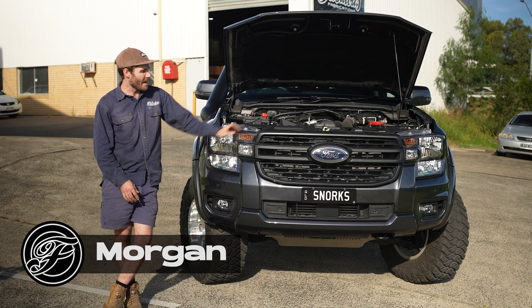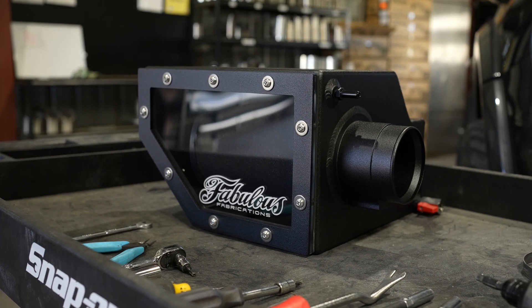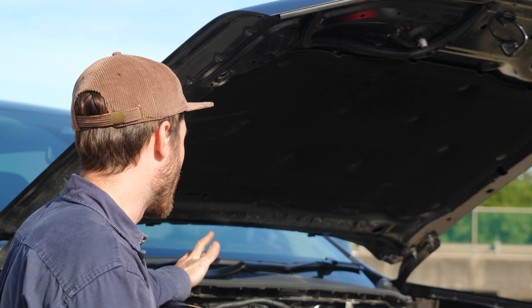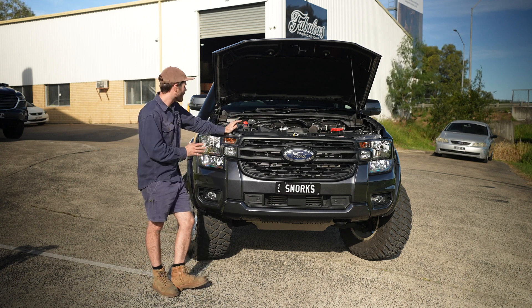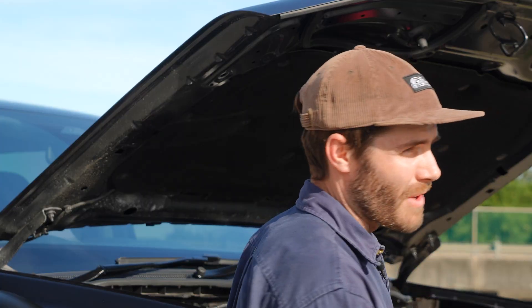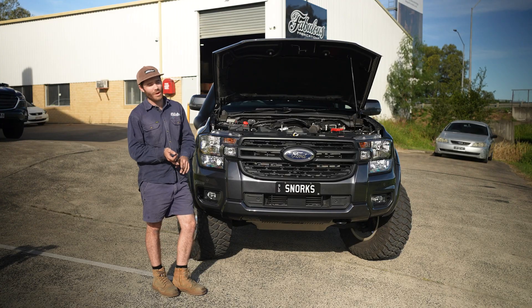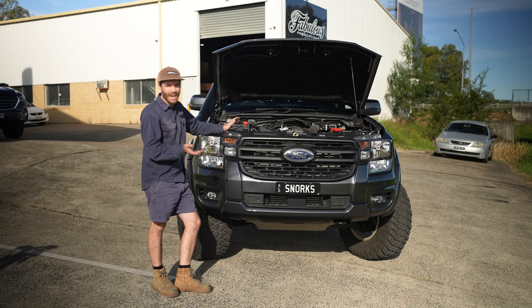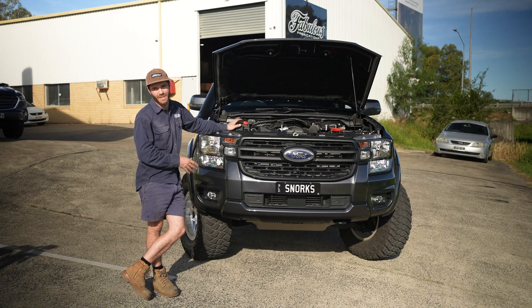Hi guys, Morgan from Fabulous. Today we're heading down to the Dyno to test our brand new next-gen Ranger airbox. Pretty much what we're looking for today is not realistically any huge power gains, but just to see how it fares against the factory airbox flow-wise, what the airflow meter does to make sure we're not going to throw any codes or have any problems there, and just to see how it goes and make sure we're backing up everything that we've done engineering-wise.